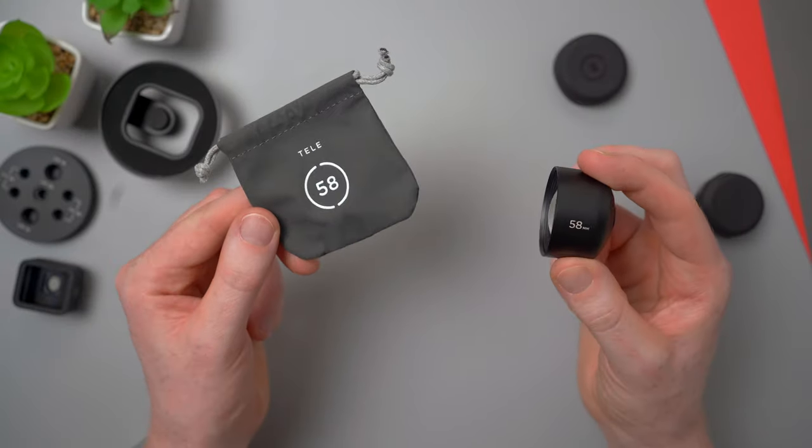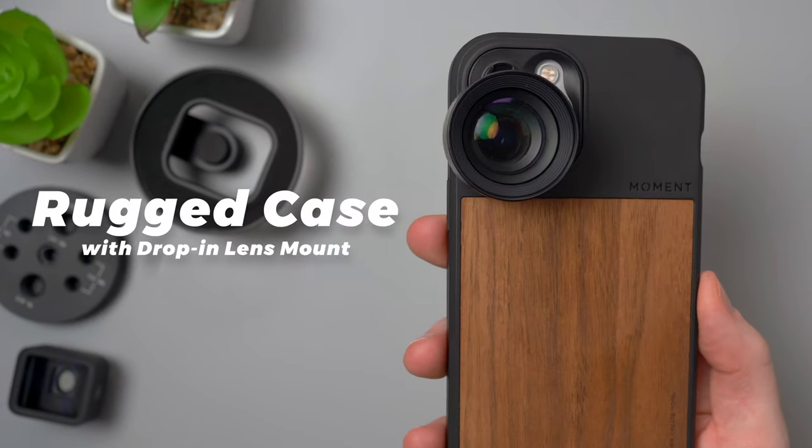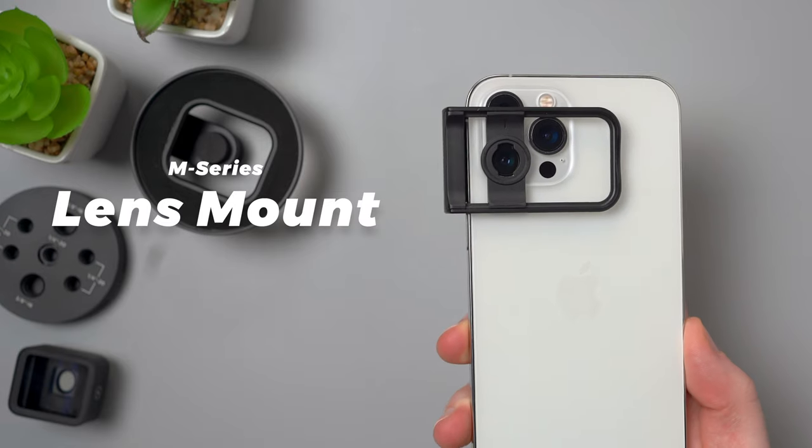In my first video I showed you how and what you'd need to mount the lenses to your phone, so go check that out if you'd like to learn more. But in short, you can mount the lenses using either a Moment case for certain phone models, or a lens mount if Moment doesn't make a case for your particular phone. So let's now take a look at some photos and videos taken with these.